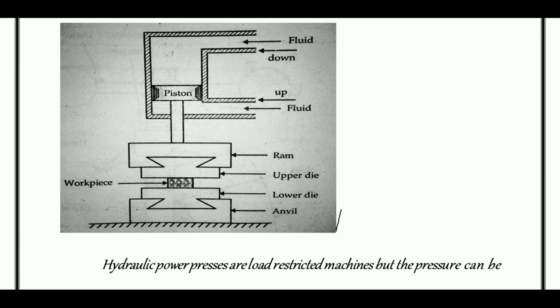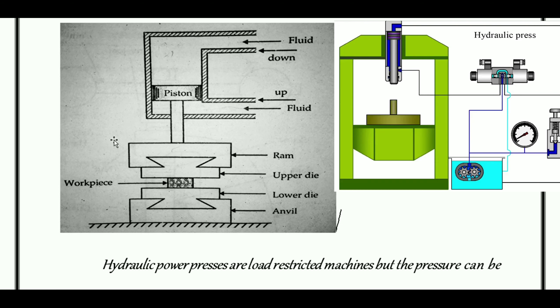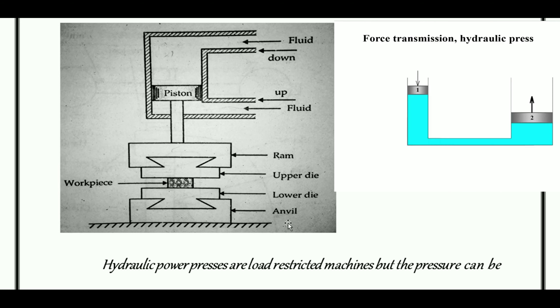Next, the working of hydraulic power presses. A hydraulic power press consists of a RAM, upper die, lower die, anvil, workpiece, fluid up, fluid down, and piston. Fluid upper movement and top of the piston: high pressure oil pressurizes the downward movement. This causes the RAM to move down, with the upper die and lower die acting on the workpiece.